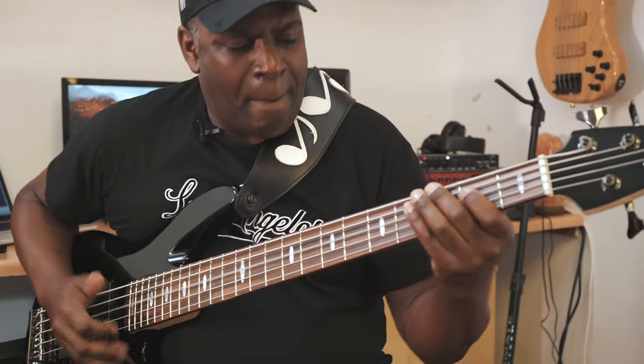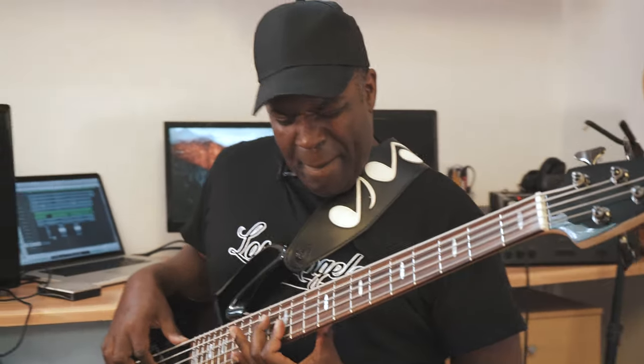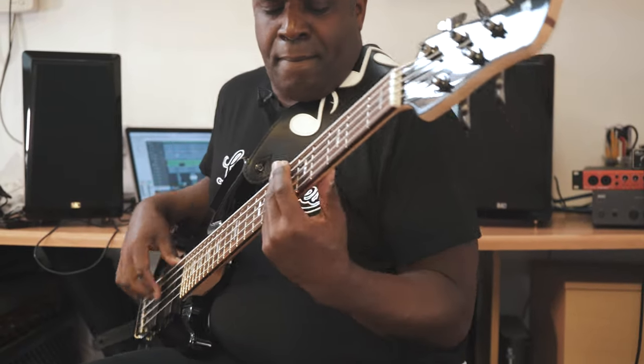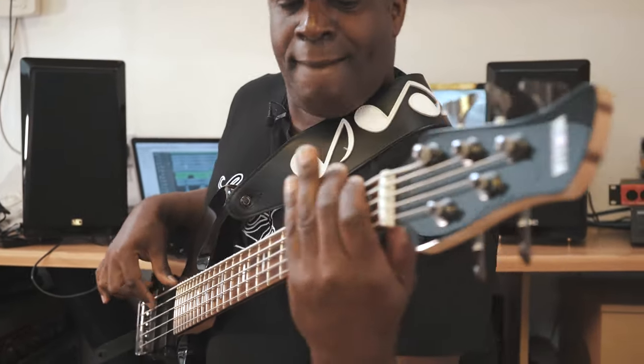I play bass guitar, upright bass as well. And I play keyboards and of course synth bass and all those good things. I play some trumpet as well. But my influences coming up were mostly bass oriented. Verdeen White from Earth, Wind & Fire is my biggest influence on the bass, as well as Larry Graham, Jaco Pastorius, and all of those great bass players from the 70s.